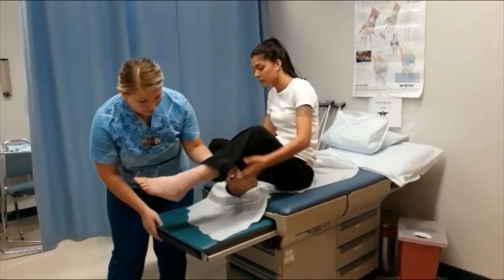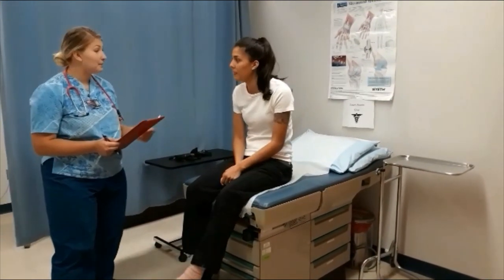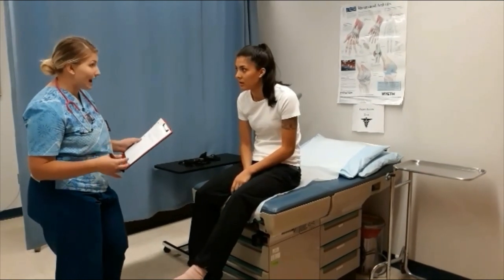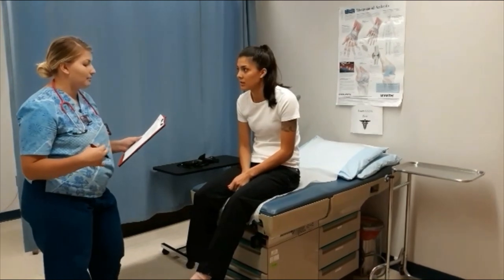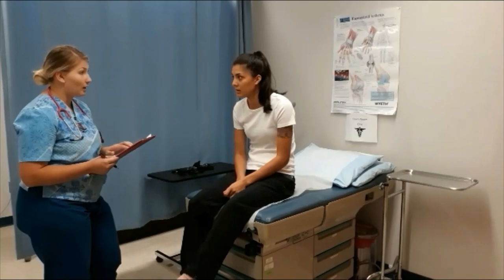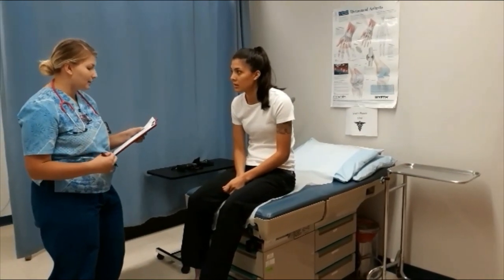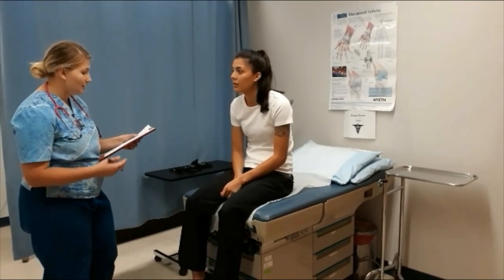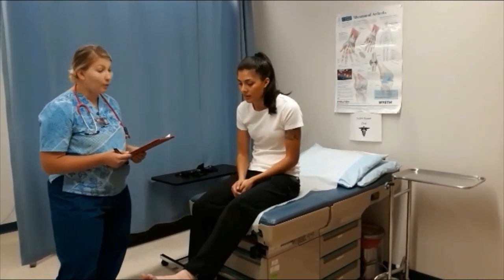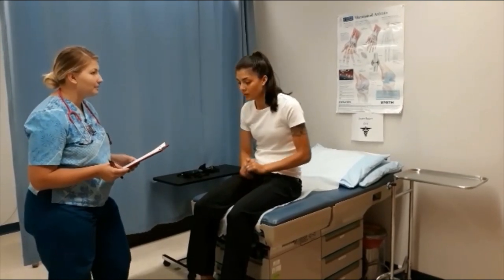How are you feeling right now? I'm doing good. I'm going to be giving you aftercare instructions. You can remove the dressing when you shower and clean the area by washing with soap and water. You can also clean with peroxide, then place Neosporin in the hole to protect it from infection. This should heal within about four weeks. I'll walk you out to the front desk to schedule your follow-up in two weeks.